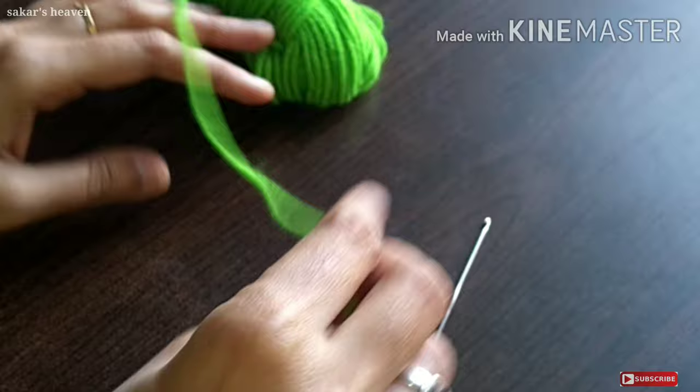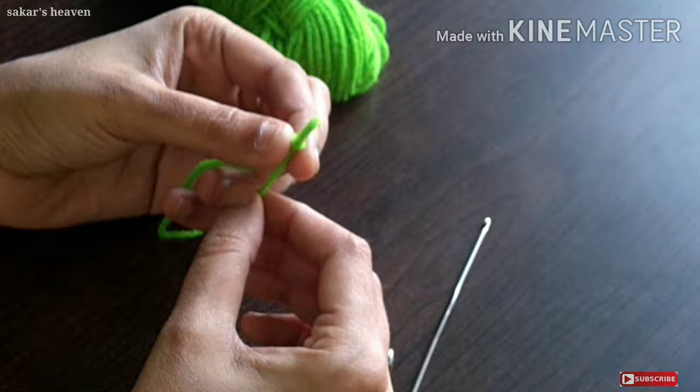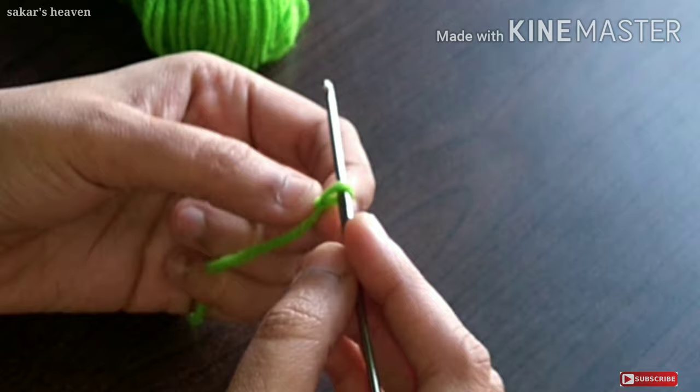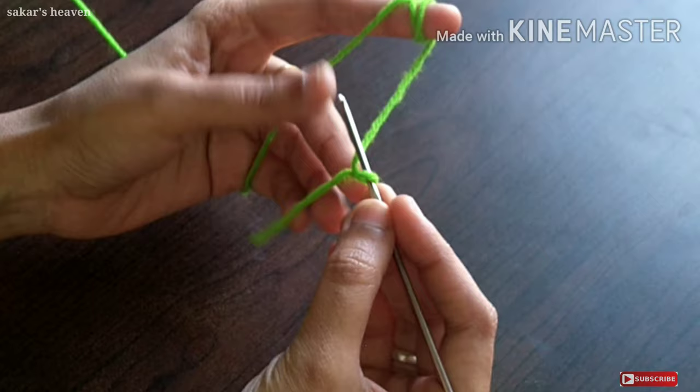We are going to make a small knot. We will make it a little bit more free, then a little bit more tight. We are going to make a knot.